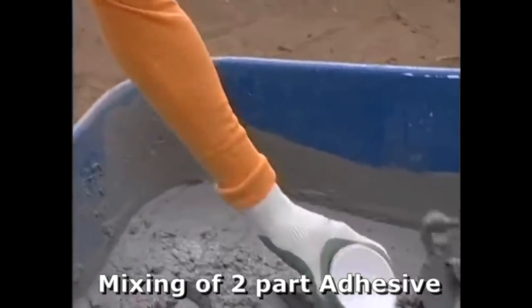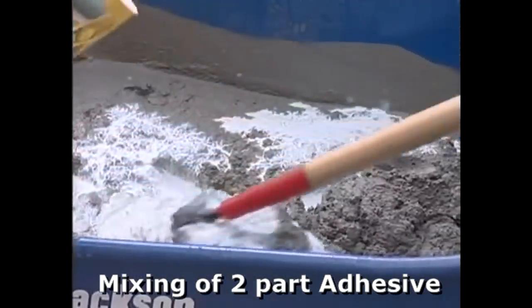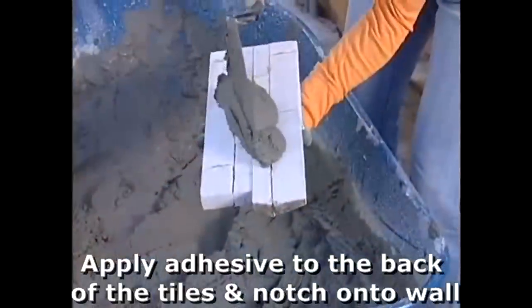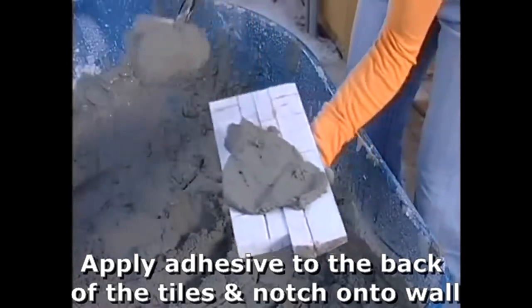When mixing the powder adhesive with the latex additive, mix to a consistency that the adhesive stays on the trowel when held up at a 45 degree angle. It should however shake off the trowel easily. Layer the adhesive to the back of the stacked stone panel covering a minimum of 90% of the back of the tile.